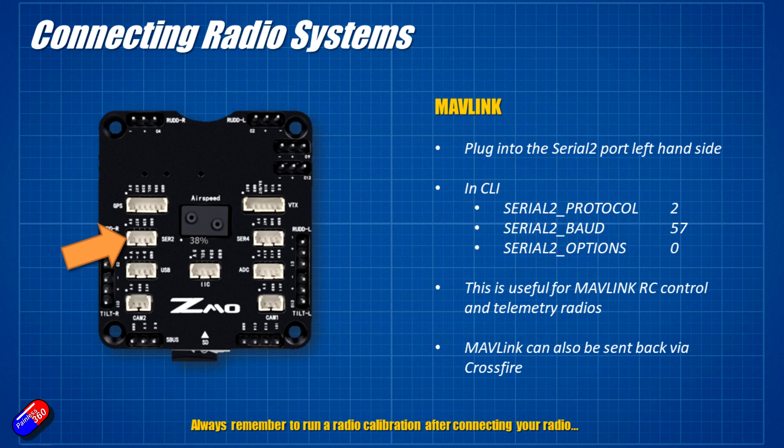Next connection is for Mavlink — I would connect it to serial 2. This is particularly handy for those who want telemetry radio down to a ground station. In the CLI: serial 2 protocol set to 2, serial 2 baud to 57600, serial 2 options to 0. Very useful for Mavlink RC control and for more advanced sophisticated radios and ground stations.